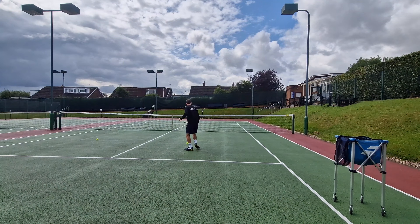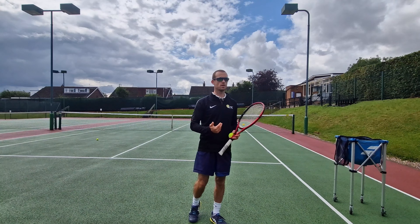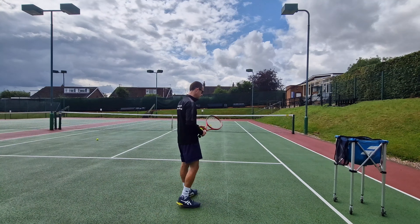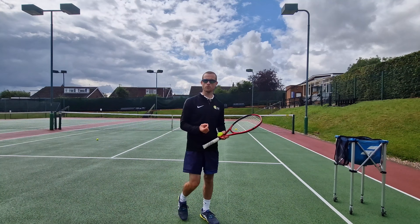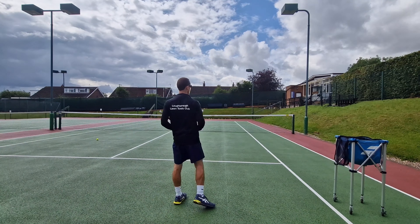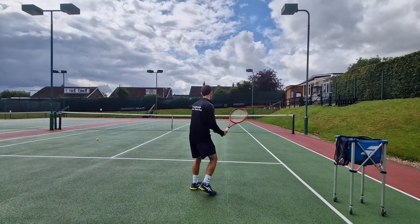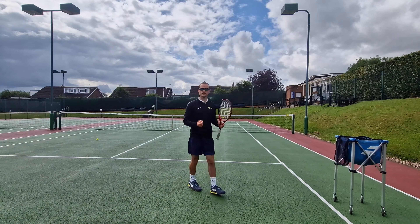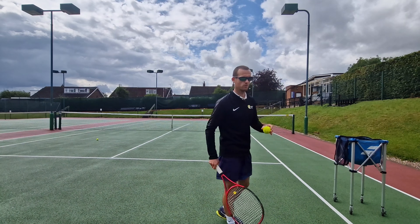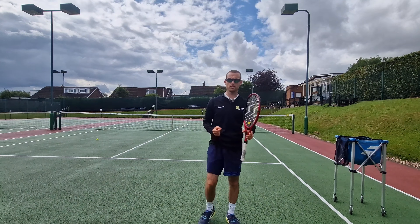I want you to go out and practice these shots from this area of the court. Not enough of us practice this shot — we're either hitting from the baseline or practicing volleys at the net, but this transitional mid-court game is really important to take your game to the next level and stop you making mistakes or missing opportunities to capitalize and hit winners. You can do this with a self-feed, just putting a ball up to yourself, since this replicates the typical ball characteristics you receive in this area of the court.